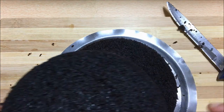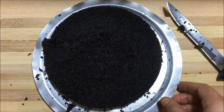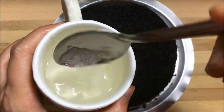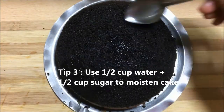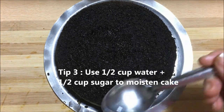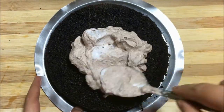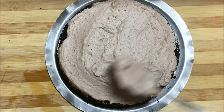Now turn the upper part of the cake upside down and moisten it using a water and sugar mixture. This is tip number three to keep the cake moist. Add chocolate mousse and spread it evenly — don't worry about the sides. Ensure the middle part is spread evenly.